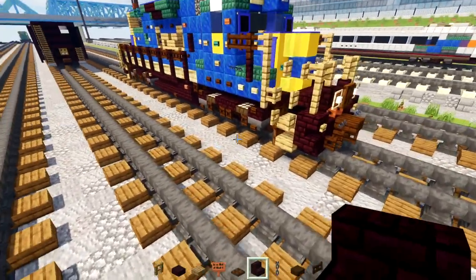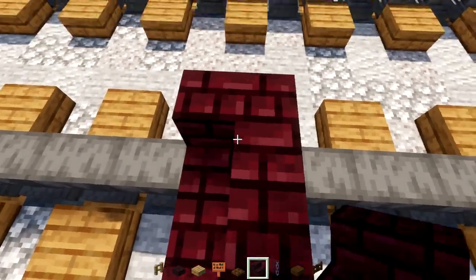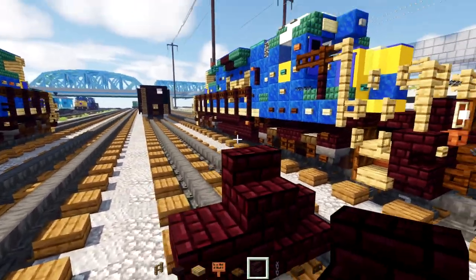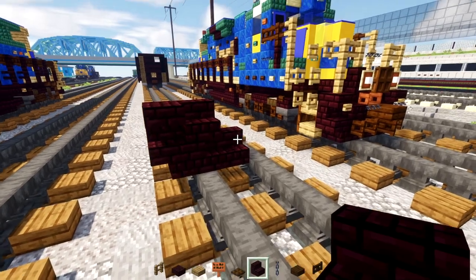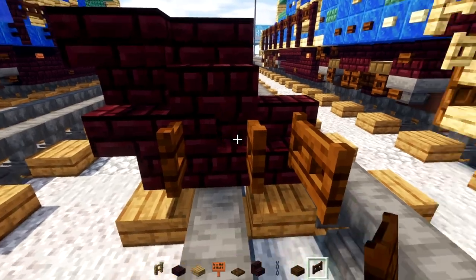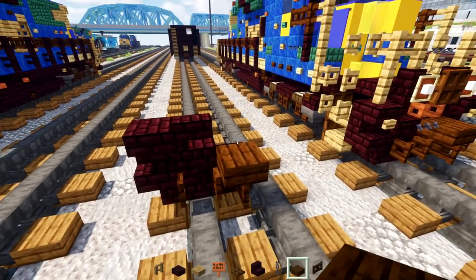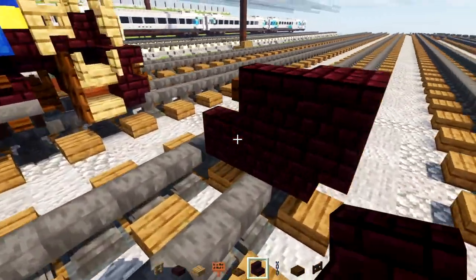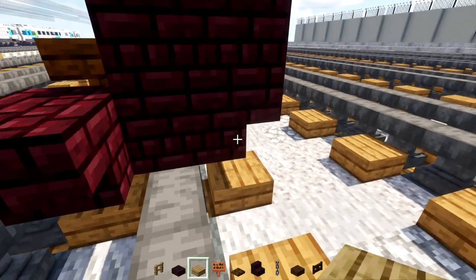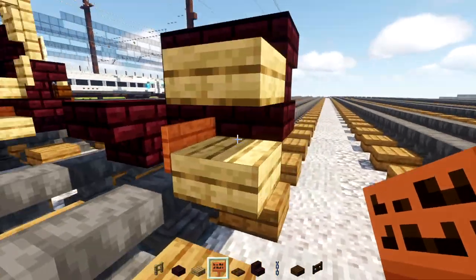We'll start with the middle area. Add nether brick stairs cornered on the side, upside down on the edge, then right-side up in the middle and upside down next to it. Add dark oak fence gates in the middle — the outer edge one opens toward the inside. Put a dark oak slab on top in the middle. Then go to the back, add nether brick stairs upside down. On the outer edge, add two oak slabs and an acacia sign on the back of the bottom slab.